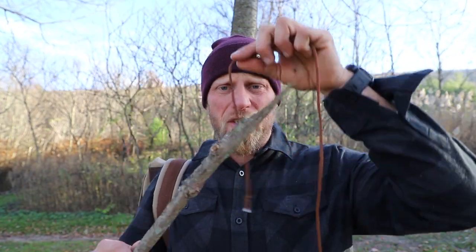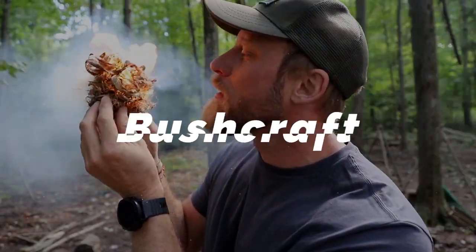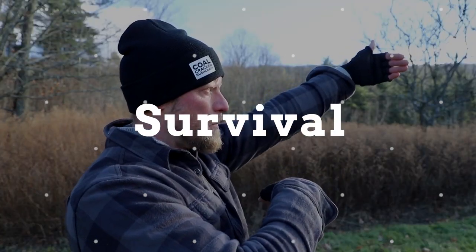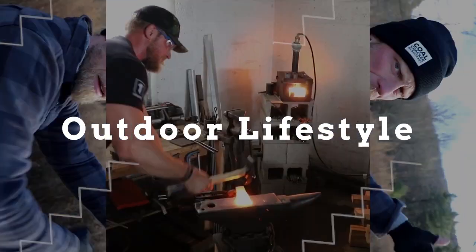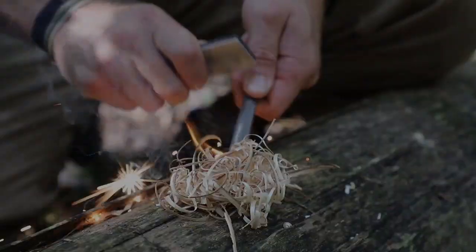Today I'm gonna take a stick and some rope and we're gonna make something really cool. What's up guys, Dan here, Cold Cracker Bushcraft. That's right, stick and rope and we're gonna make something cool.